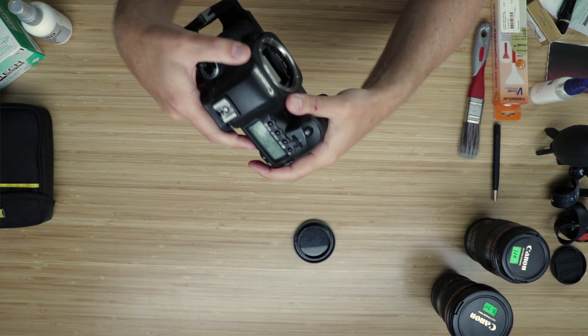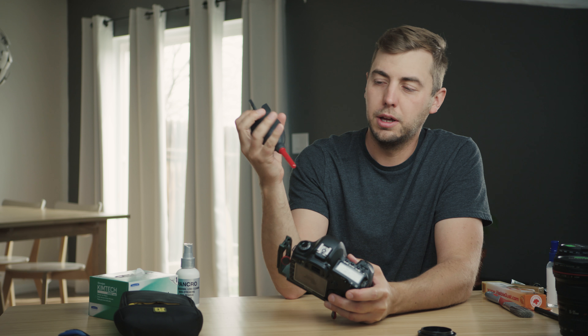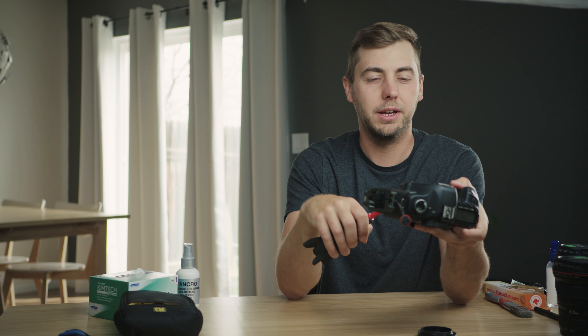This has to be one of the scariest things to clean — it's fairly sensitive in there, and if you scratch your sensor, there's not really any coming back from that. This thing's going back off to Canon. There are a couple different things I'd do. I'll start with just a blower — about $10. Get a nice big one so you get some real airflow. I usually hold it upside down with the mirror down so any dust that's settling isn't going back in. Let's blow that out real good inside.